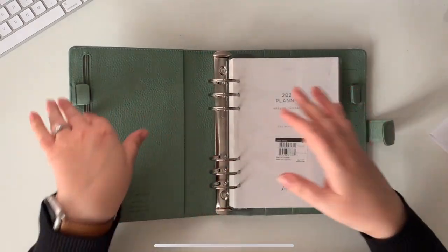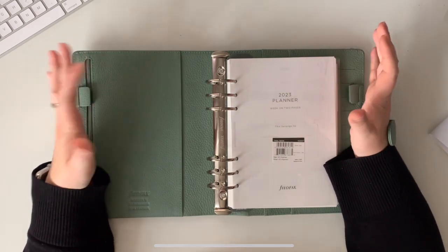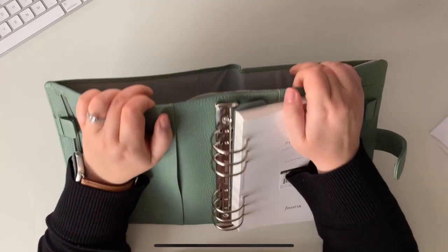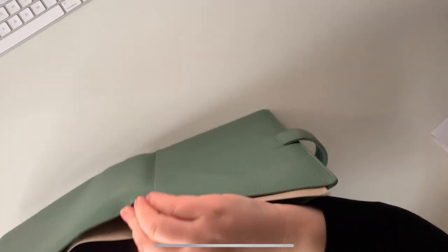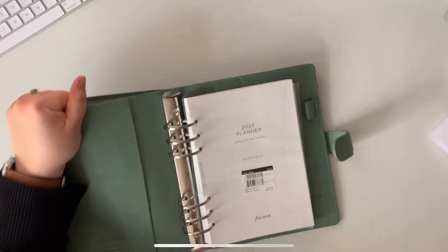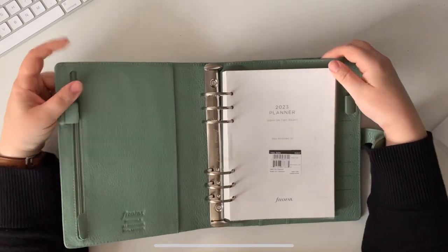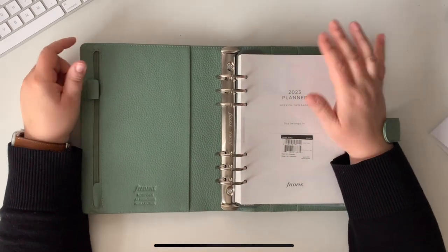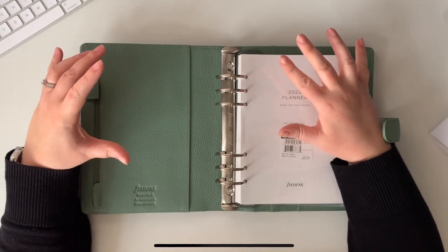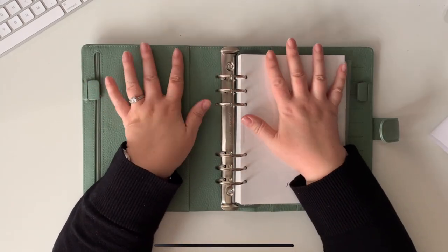The other thing that made me really want this — and this was the big thing really, this and the color — is it has the big back pocket. Not everybody is a fan of this, but I am. I like to carry my paperwork around with me; if I've got a letter I need to respond to, I don't like leaving it somewhere in the house. Having just moved, we don't have a space for all those important bits and pieces, so I like to keep them where I know they'll be.